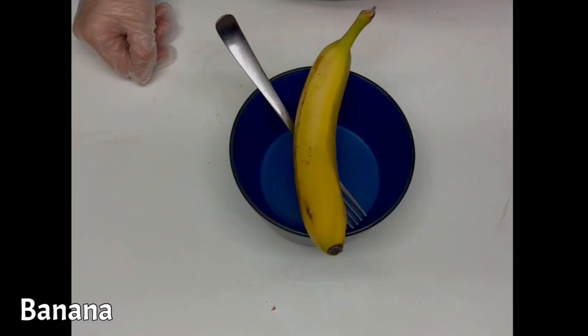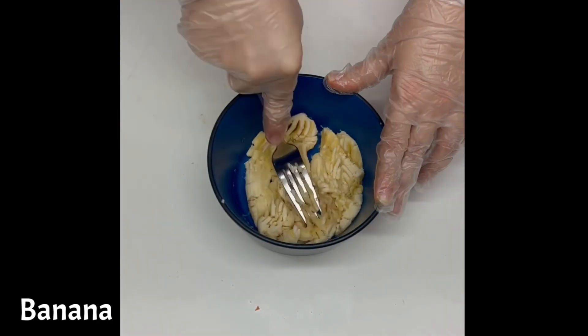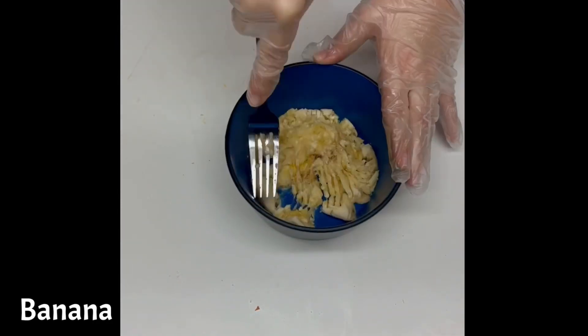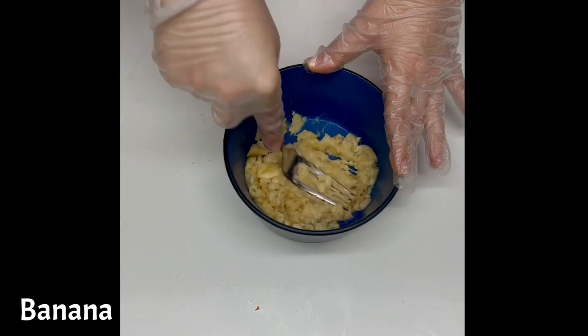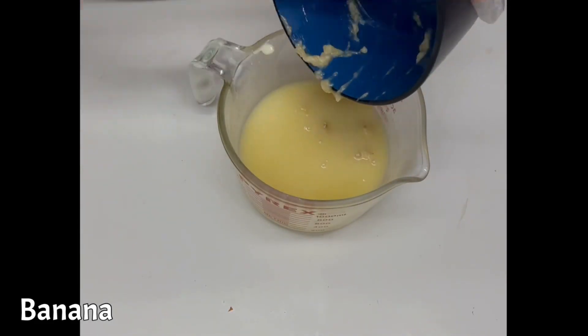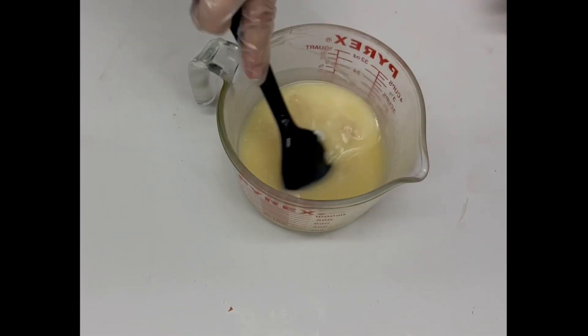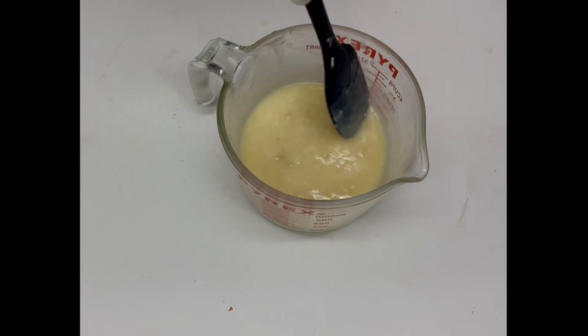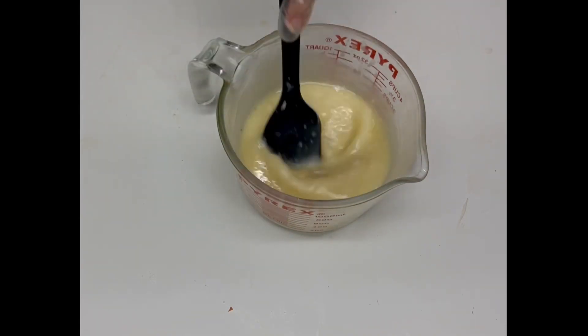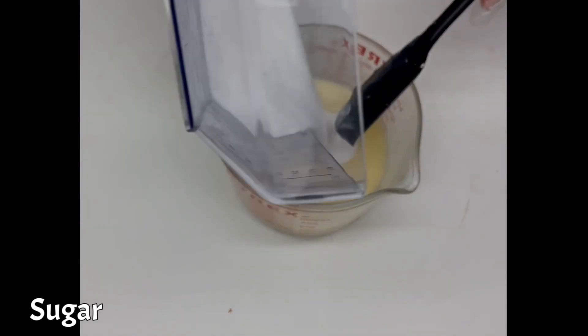Next is the banana, but you can't add it looking like that, so we gotta smash it. Mix the smashed banana into the melted mixture. While the melted mixture is still warm, stir in the sugar.